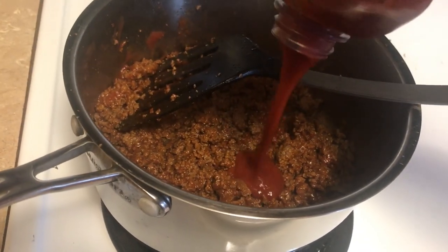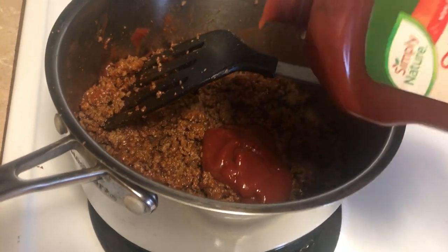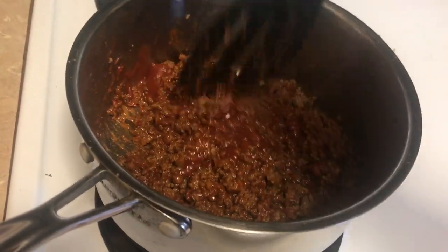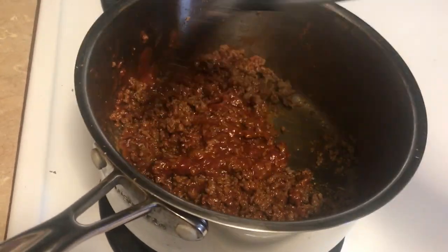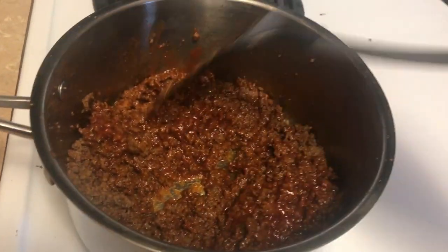This definitely makes more than enough for two people, and it freezes very well. So if you have way too much for your family, you can freeze this and have it in a couple of weeks. Okay, that looks good.